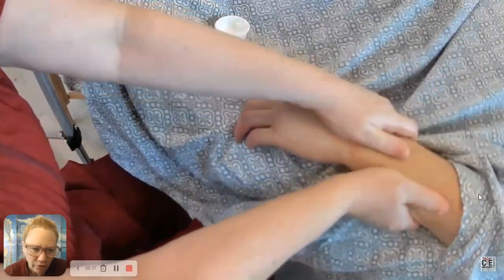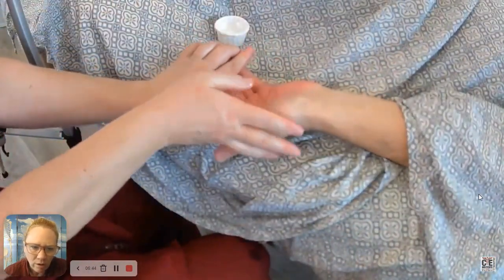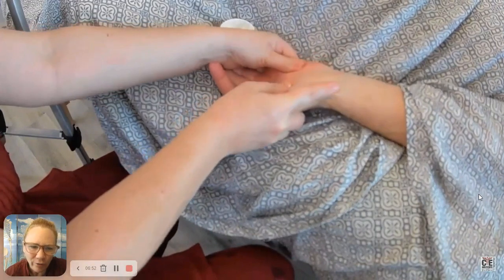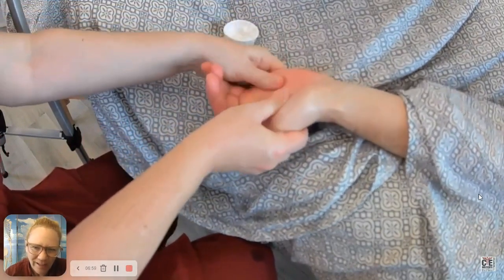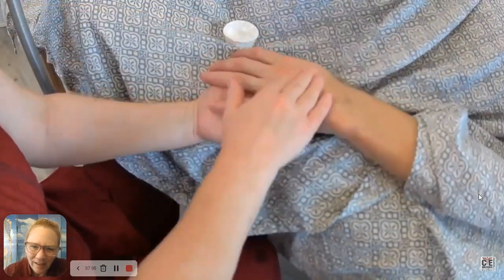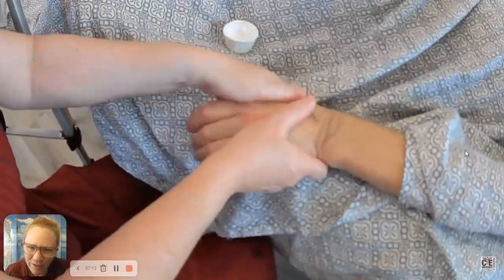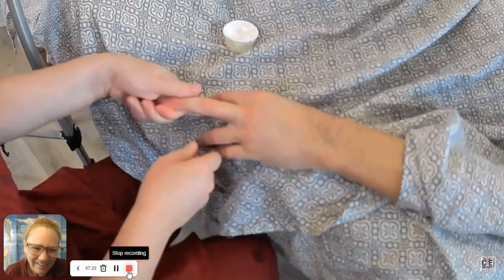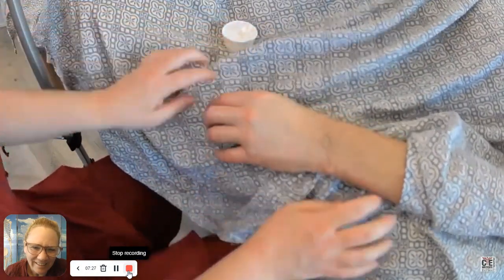If you're practicing facials and the client is under a facial mask, upgrading and adding a hand scrub and moisturizing treatment during your facial service while they're masking might be a great option too. To show this on camera, I physically position my client in a supinated position. The supinated position on a massage table is usually pretty natural. And finishing up the massage here — that is what your aromatherapy hand scrub and hand massage would look like. And you are done.